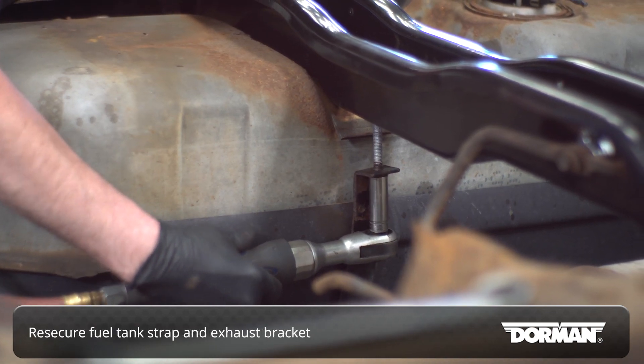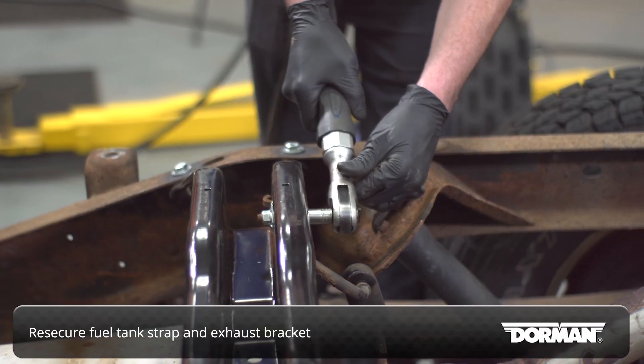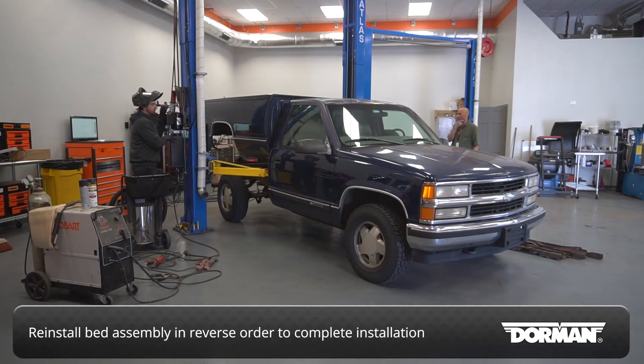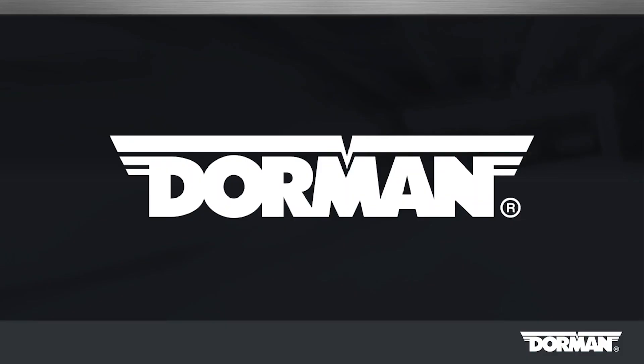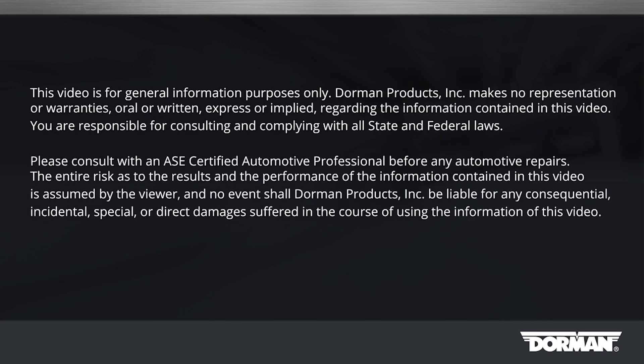Re-secure the fuel tank strap and exhaust bracket before reinstalling the bed assembly in the reverse order of removal. If at any point you have issues, the Dorman Technical Support Team is standing by to help.